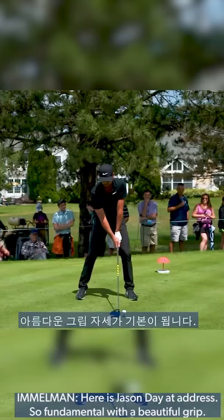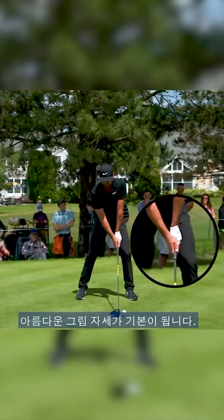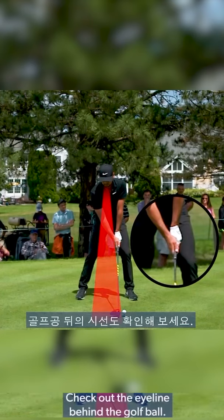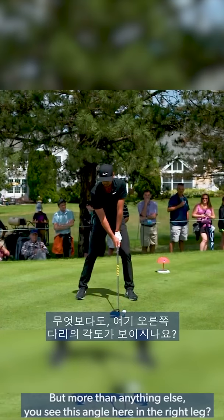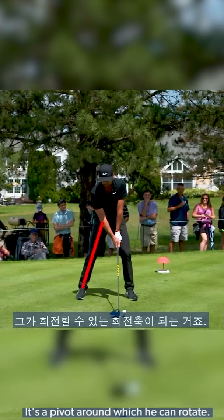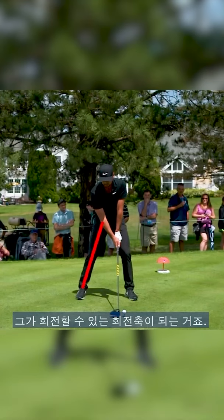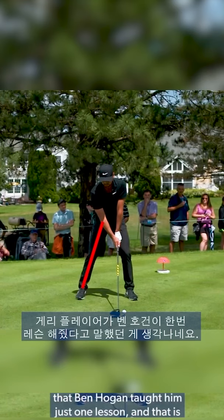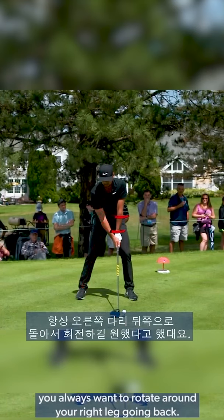Here's Jason Day at address — so fundamental with a beautiful grip. Look at that square club face. Check out the eye line behind the golf ball. But more than anything else, you see this angle here in the right leg? Now that is a brace — a pivot around which he can rotate. I recall the great Gary Player saying to me that Ben Hogan taught him just one lesson: you always want to rotate around your right leg going back.